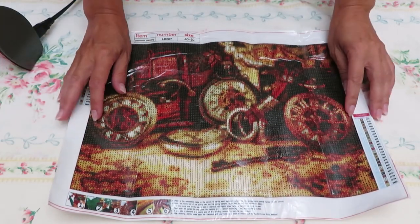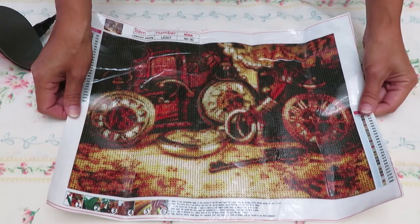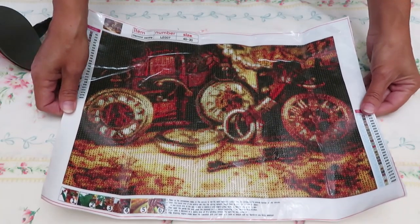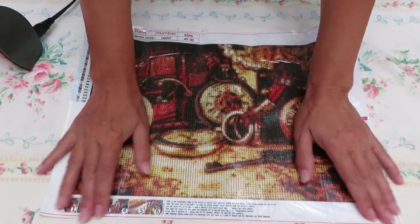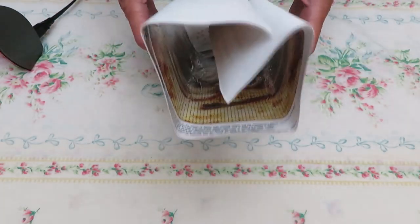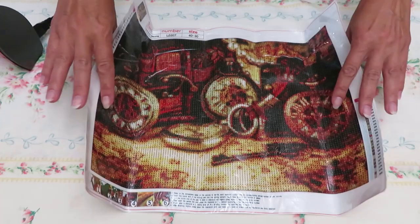Hello my friends! This canvas was already pre-packed with ziploc bags, all diamonds organized, so I thought I will start on it. Many of you like this canvas, and here is what I have. You can see it would be hard to work on it in this condition, so we're gonna fix it together.